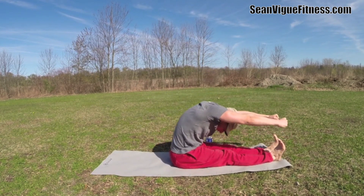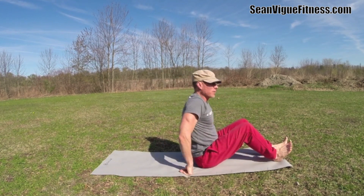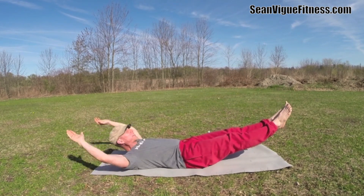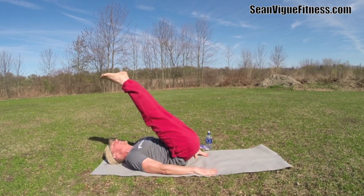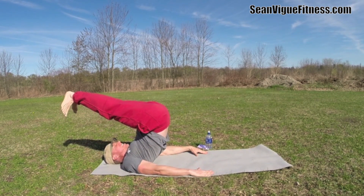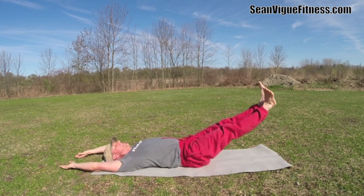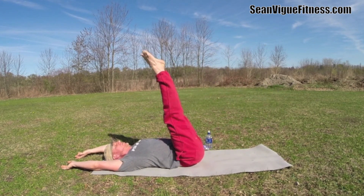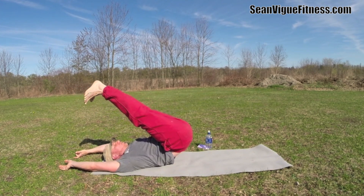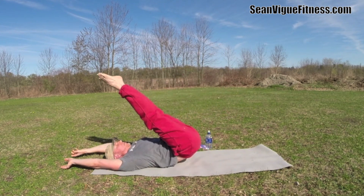We go into the roll over — this calls for a shirt tuck. Remember, modify anytime you need to. Bring it down, legs at 45 degrees, arms to the sides or over the head. We're going to bring the legs up and over, exhale, flex the feet, inhale, then exhale slowly roll back down. Five more for a total of six — really massage that spine.